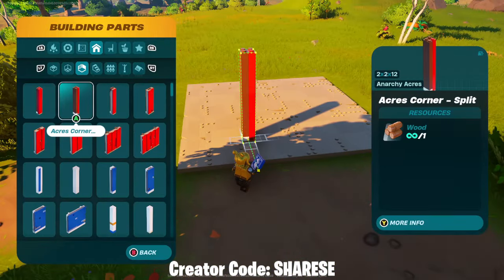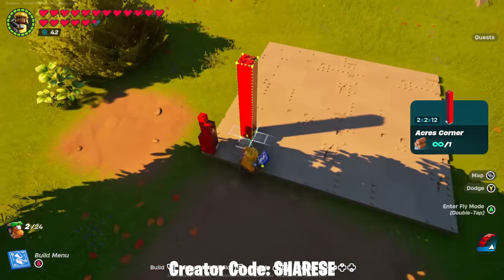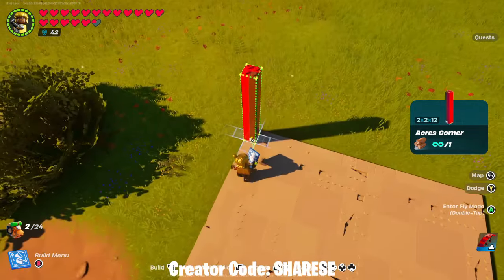Up next, onto the walls. You want to find the Anarchy Acres corners and just place them on, pointing all the way in.